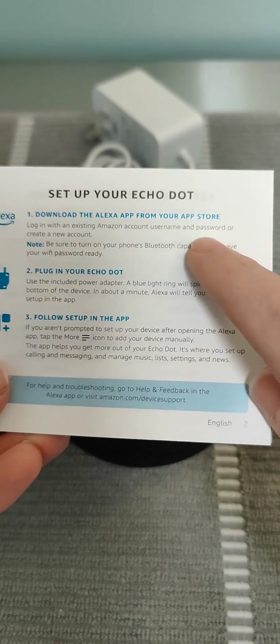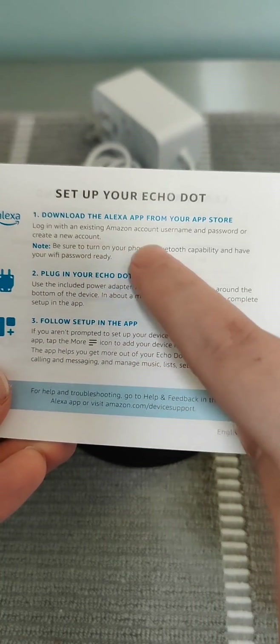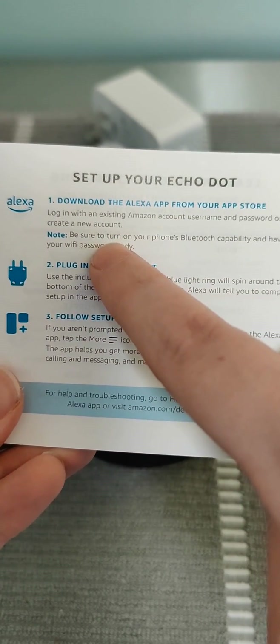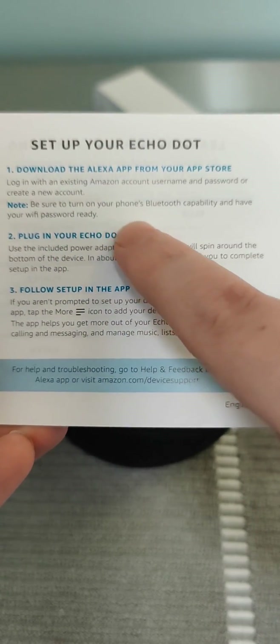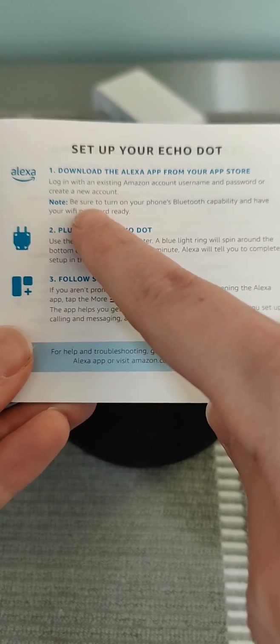Once we download the app, we're going to log into an existing Amazon account with your username and password. You can also create a new account if you need to. Be sure to turn on your phone's Bluetooth capability and have your Wi-Fi password ready. I'm going to take you over to my smartphone to start off this first step.